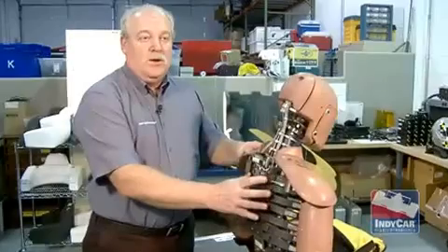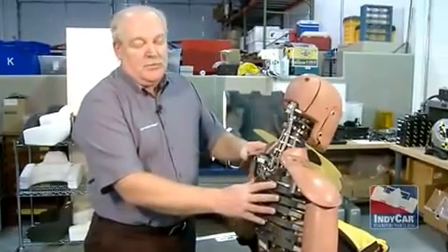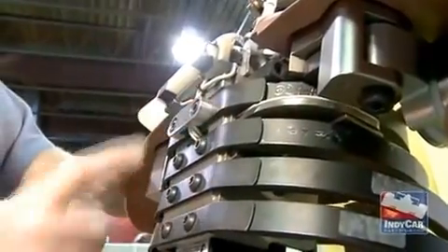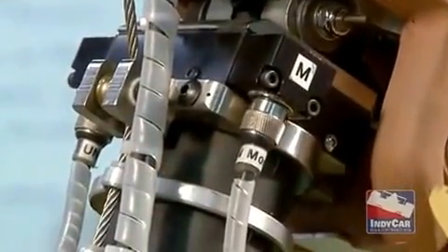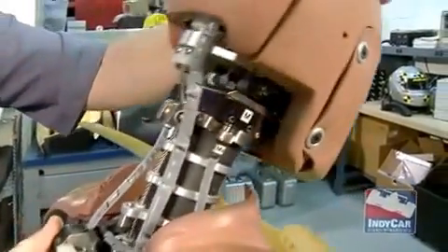In the Indy Racing League, we crash quite often in rearward accidents. So with the help of our doctors, we've had Thor modified to include several load cells that are unique. What a load cell does is measure the compressive loads. The neck one's easy to see — if you were squeezing like this, a force would be applied to that device.